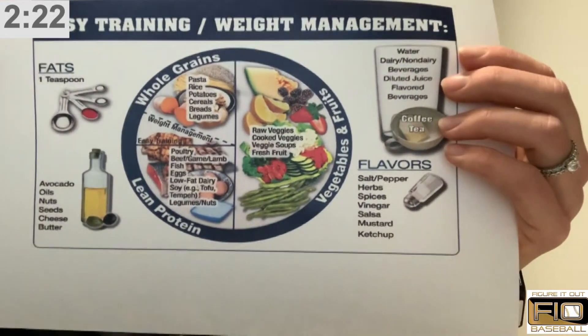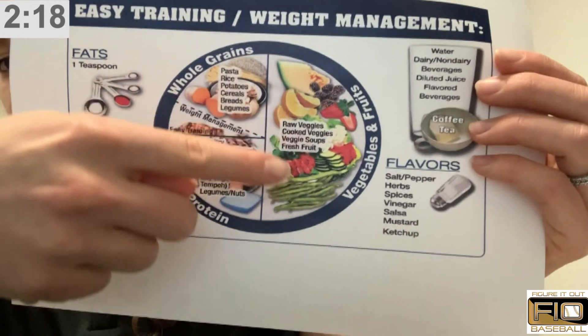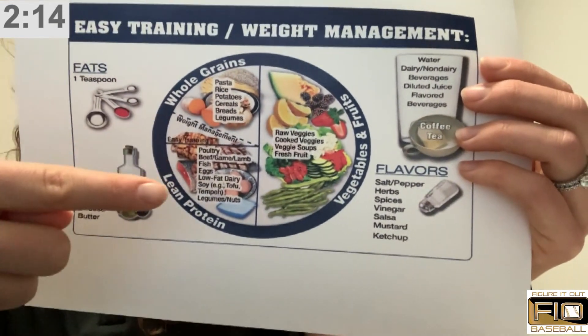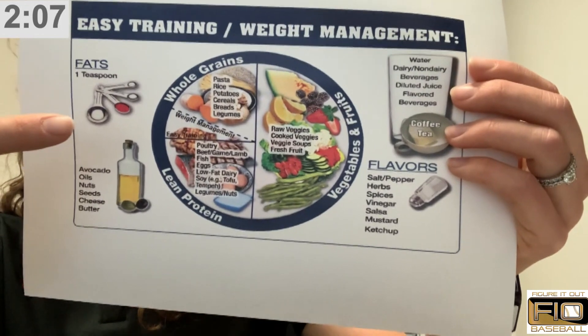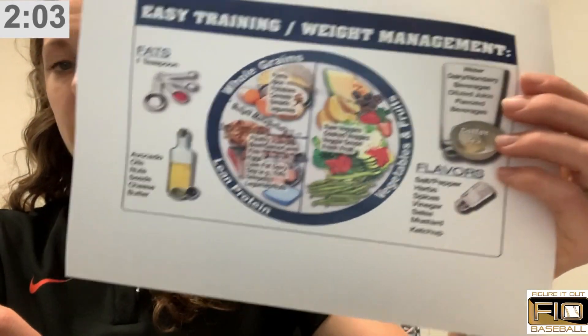So for an easy training day, if you had a light training day, you're going to have about half of your plate as fruits and vegetables, a quarter whole grains, and a quarter lean protein. Your snacks are going to be more like healthy fats — avocados, cooking in oil, maybe some hummus — and then dairy or dairy substitute for bone health. That's going to be a light training day.